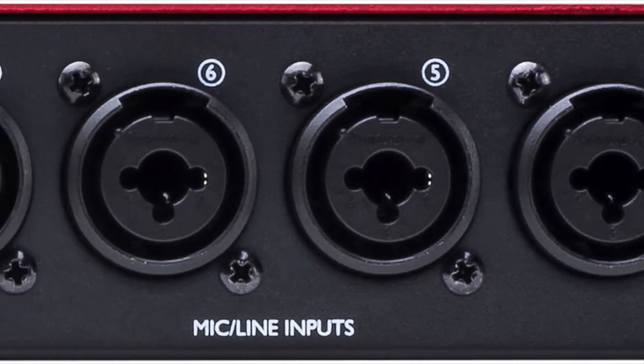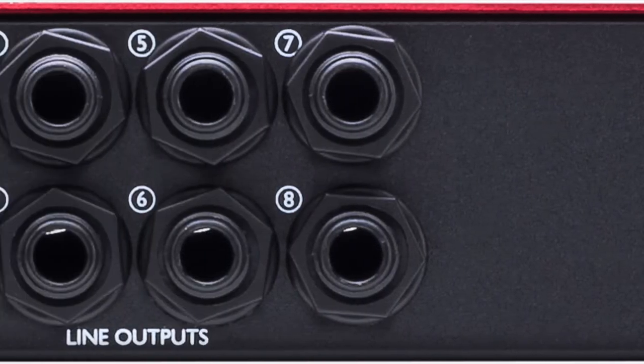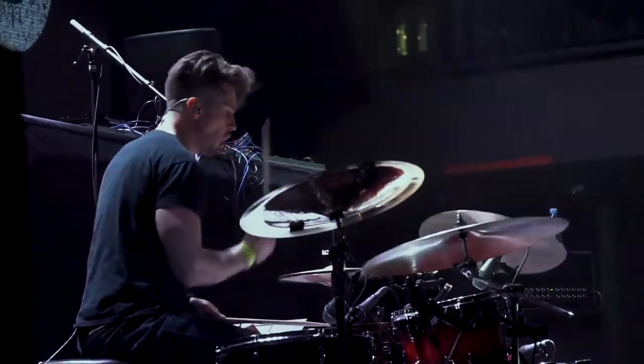With high headroom inputs and a pad on every channel, the Scarlett Octo Pre is ideal for tracking drums as well as guitars, keyboards, vocals, and more.